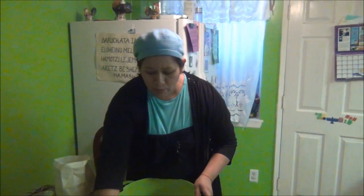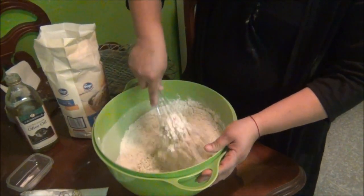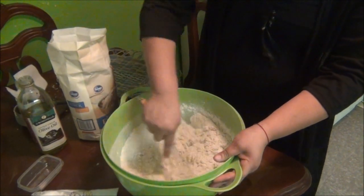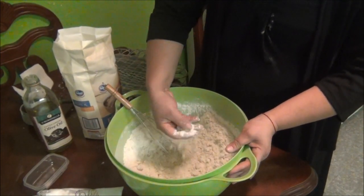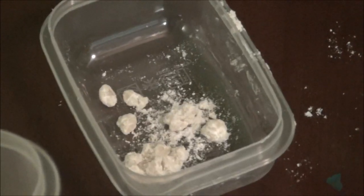Se le pone el nombre porque es la ofrenda quemada. Aquí va a sacar la porción del tamaño de una nuez y usted la va a quemar. Esa es la ofrenda que es para Yahweh, lo que nos habla en la escritura, que dice que hará la ofrenda a jala. Usted saca con sus dedos la porción — nada más que va a ser quemada, es una pequeña porción. Y ya usted va a decir la oración. Este se tiene que separar porque no lleva levadura, es nada más la sal, las siete tazas de harina y el aceite.